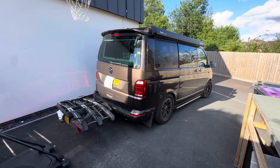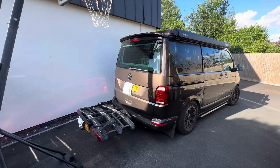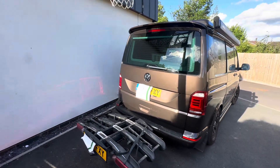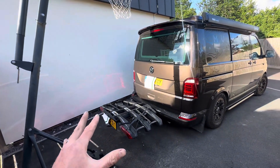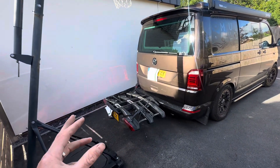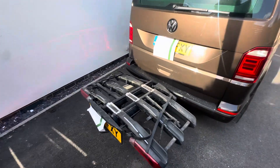This is the Thule EPOS bike rack on the Tailgate Transporter T6. I've done this video because I couldn't find any information out there, and the EPOS bike rack does not let the tailgate open until you adapt it.